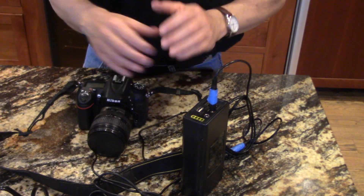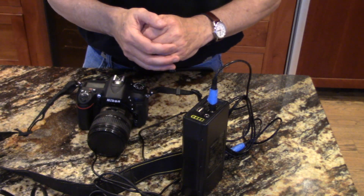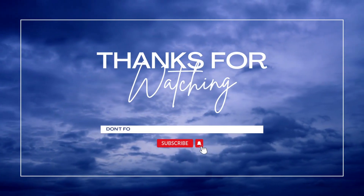I hope you found that helpful. If you haven't already subscribed to my channel, please do so. I'll see you in the next video.